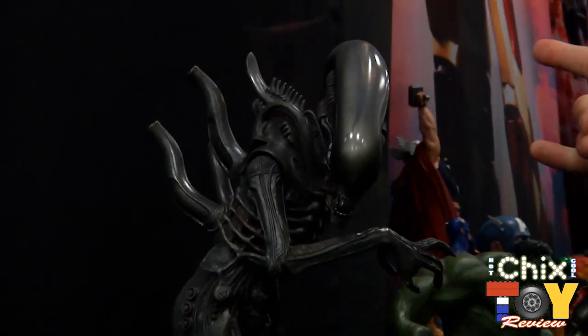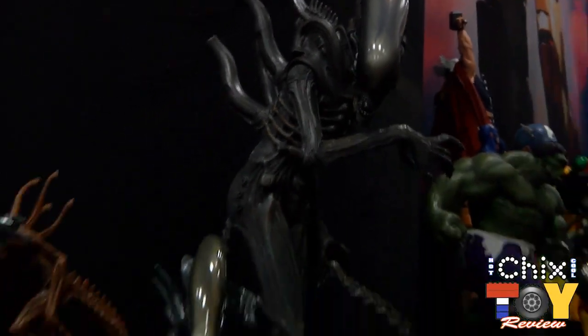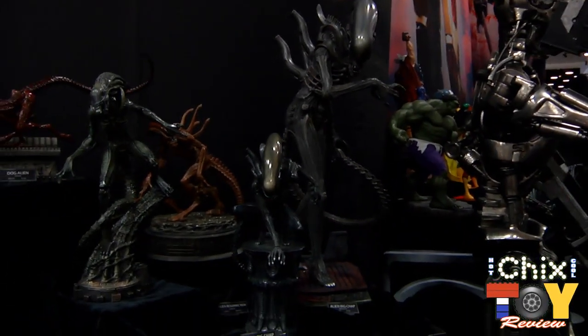That's a bunch of the stuff at Comic-Con this year from Sideshow, and we're really glad you guys were able to make it and join us here today. Thanks a lot, Matt — we've really enjoyed seeing all of the awesome stuff you guys have coming out. It's amazing how much you've worked on, and we look forward to actually getting our hands on some of this stuff.